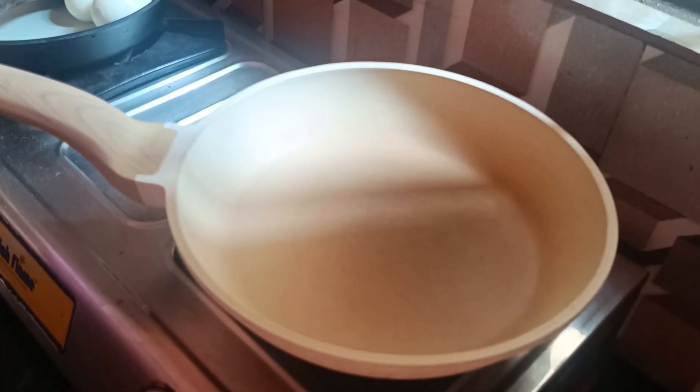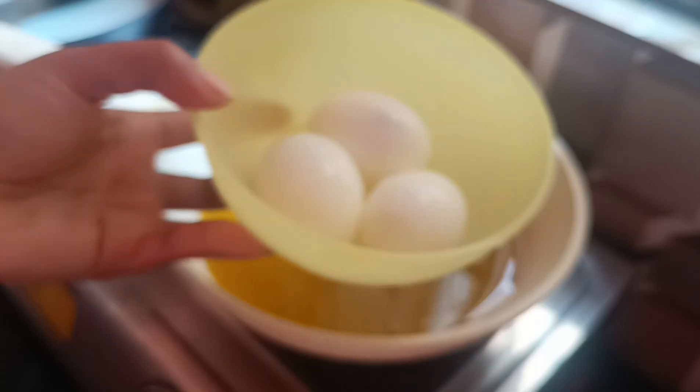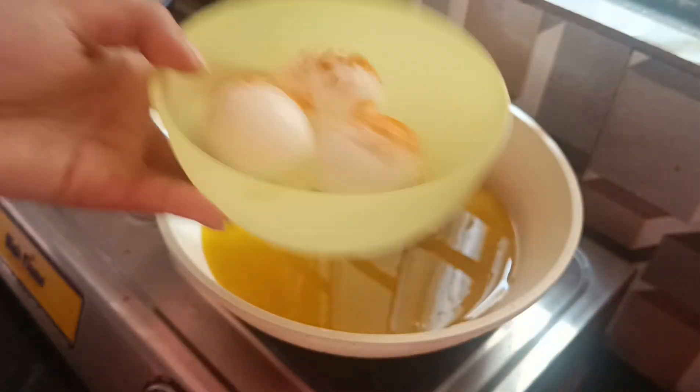First, we have to add oil in the pan. We have to fry the egg. We add a little salt and mix it well.